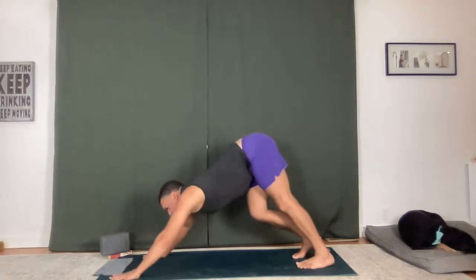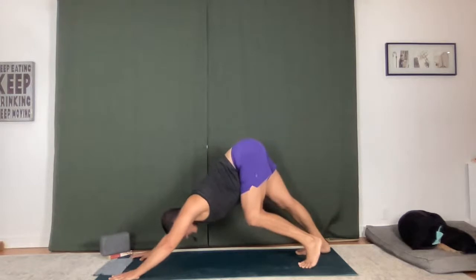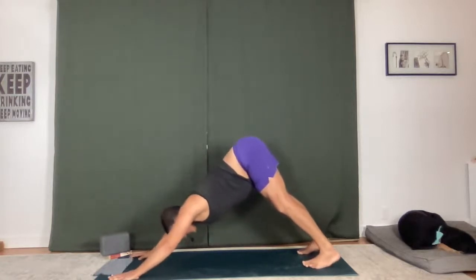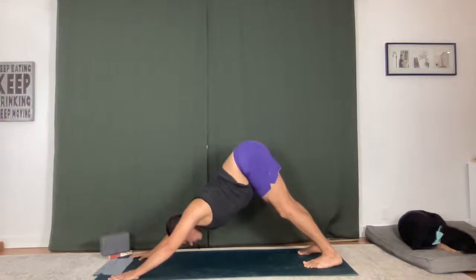Feeling out your first down dog of your practice. Take up space on your mat — get a nice long stance. Maybe pedal out your knees, wiggle out the shoulders and elbows. And then land here. Stillness. Press your heels down, press your tailbone back. Breathe in. Let your chest melt down towards the floor. Ujjayi breath. Inhale and exhale. Root down through the foundation of your hands and your feet.